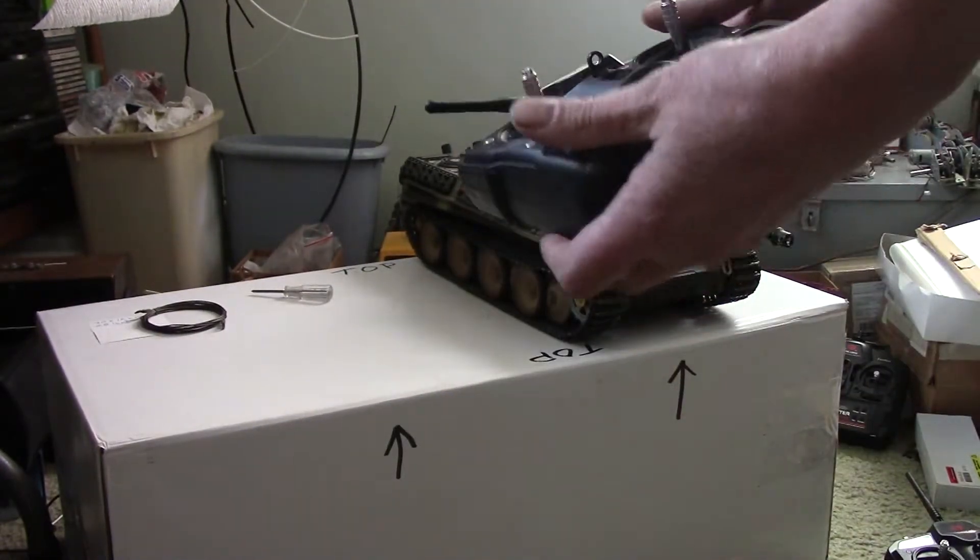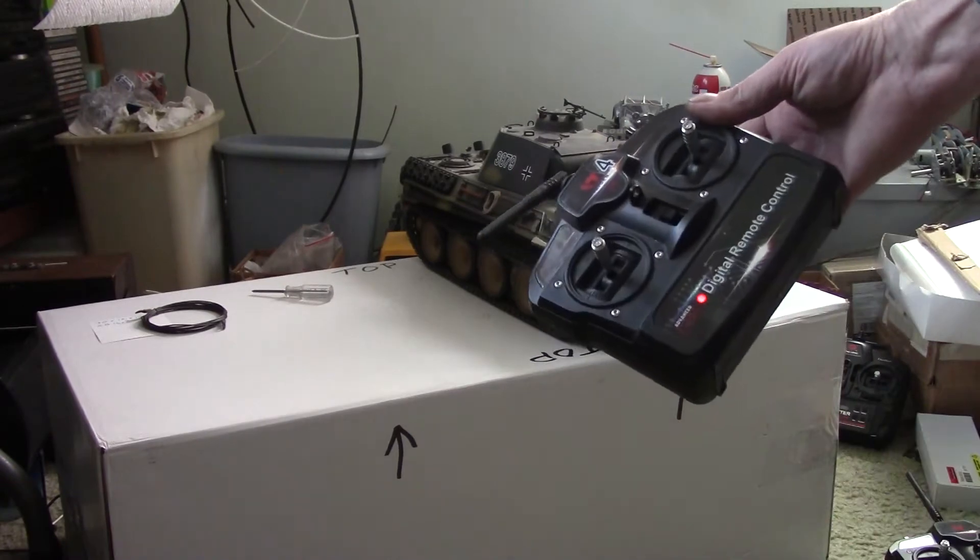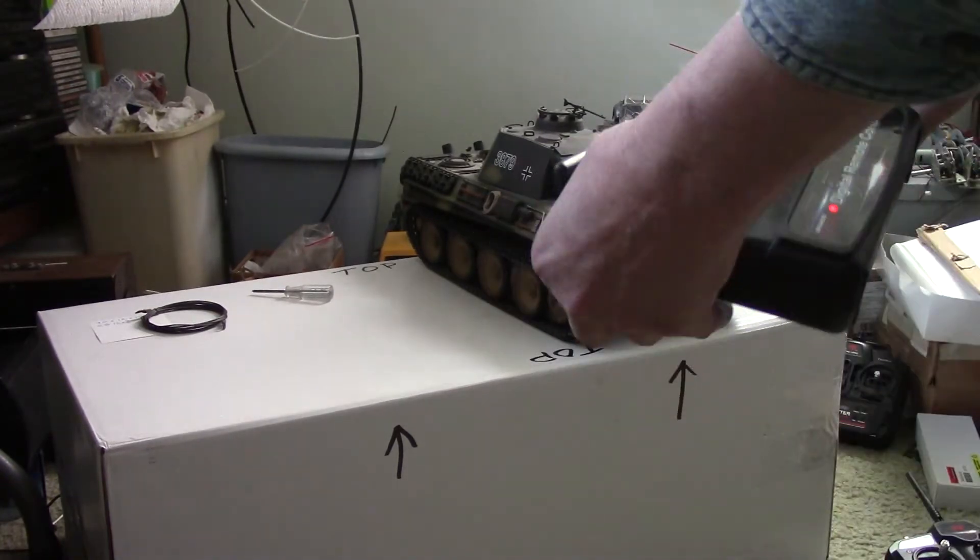So now I've got this one. I turned on the transmitter and I turned on the tank, but you can see that when I flip the switch, nothing happens. It's not bound.